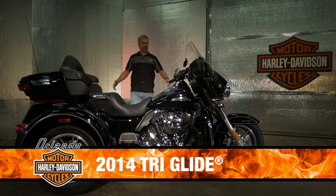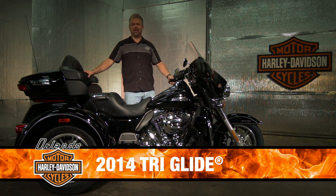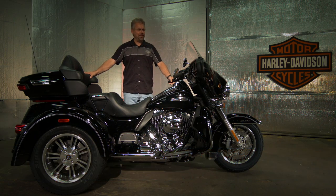Orlando Harley brings you the 2014 Tri-Glide. We've got some real epic changes for this factory-built trike.